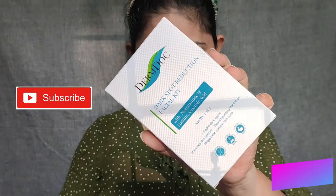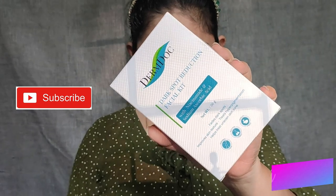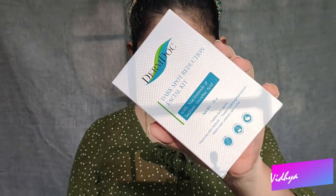Hey guys, welcome back to my channel. In this video, we will talk about DermDoc Facial Kit. This is the Dark Spot Reduction Facial Kit. This is the Lockdown Facial Kit and I am going to use it in lockdown.